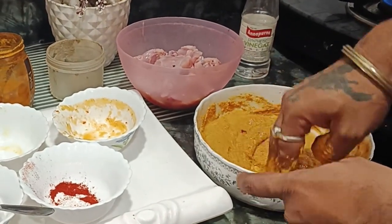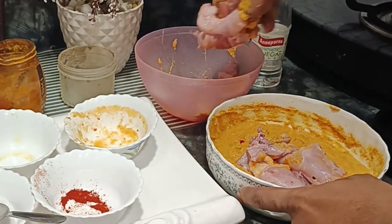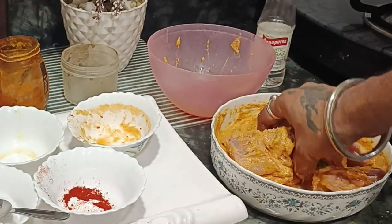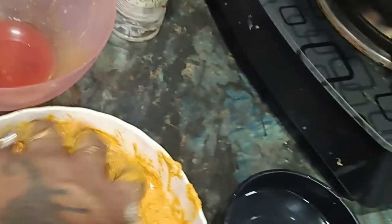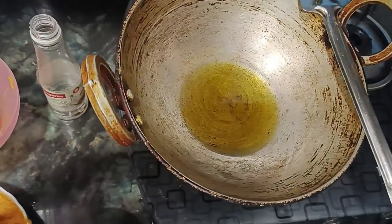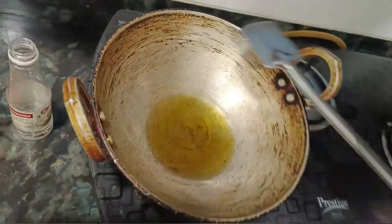I will put the chicken in and mix the chicken into the paste. I will mix the chicken thoroughly into the batter and then fry it for about 2 to 3 minutes.